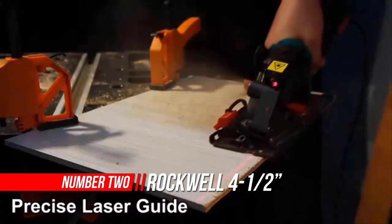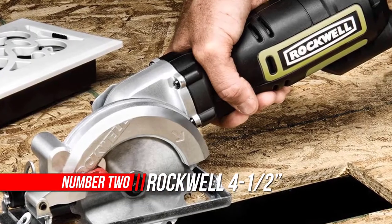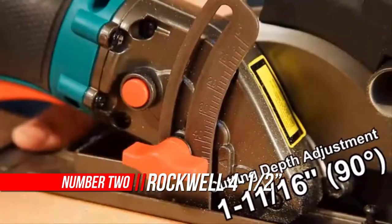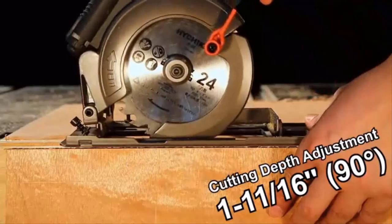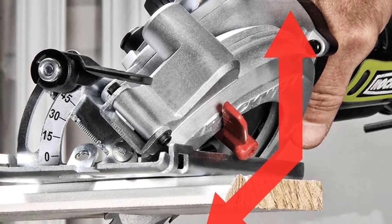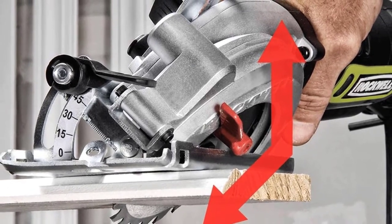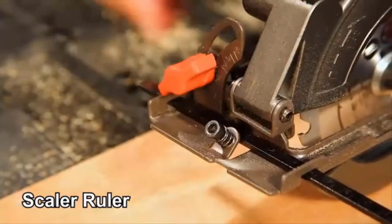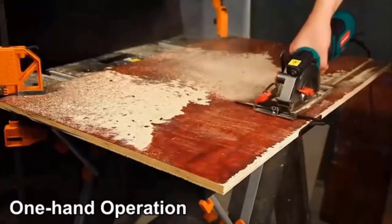Number 2: Rockwell Compact Circular Saw. The Rockwell Compact Circular Saw is an effective and hassle-free replacement for a traditional circular saw. Just grab it and go when you need to make some quick rip or plunge cuts. No need to lug out the bulky full-size saw, even though it has the functionality to handle all sorts of projects.